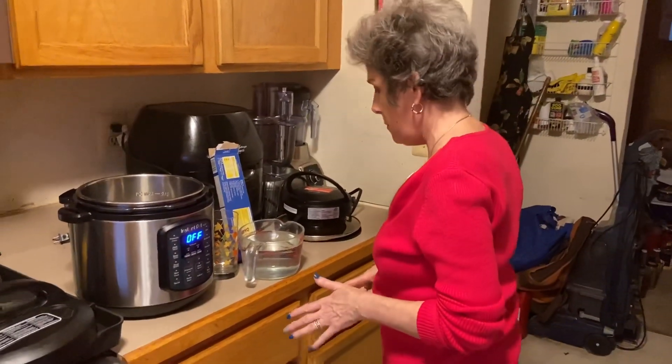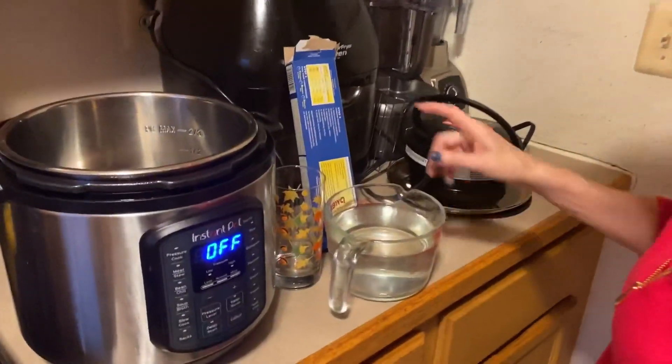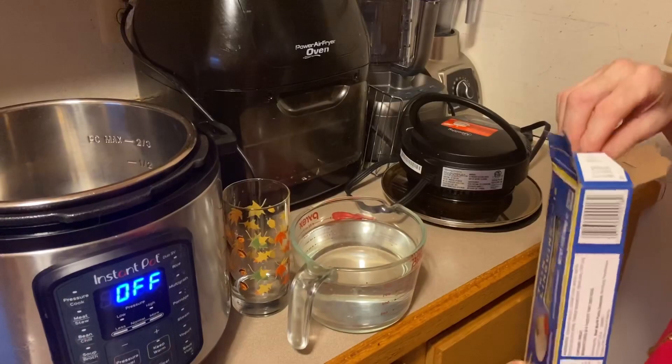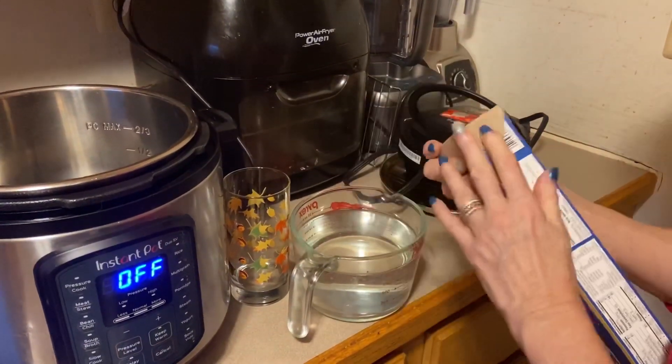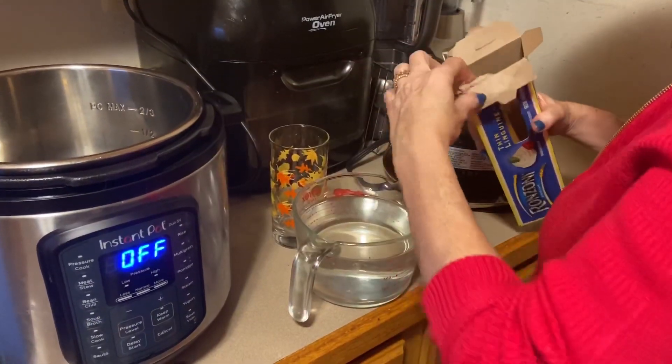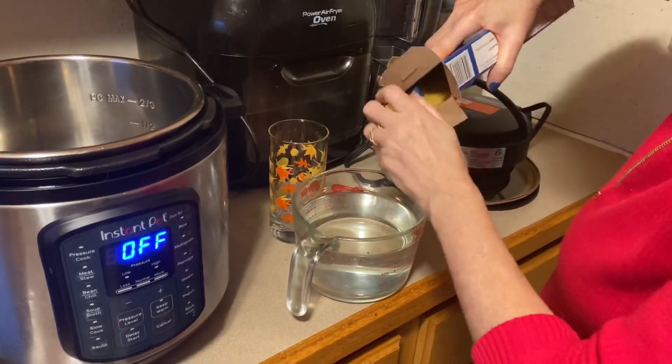So we're going to start with Tip Tuesday: cooking spaghetti or long skinny pasta. So this is linguine — thin linguine. I've been having the biggest pain trying to break it or trying to get it out of the box, trying to measure it and whatever.